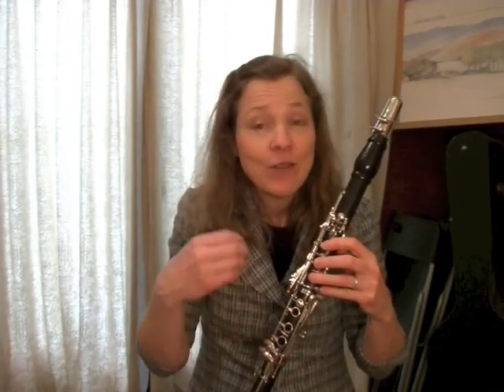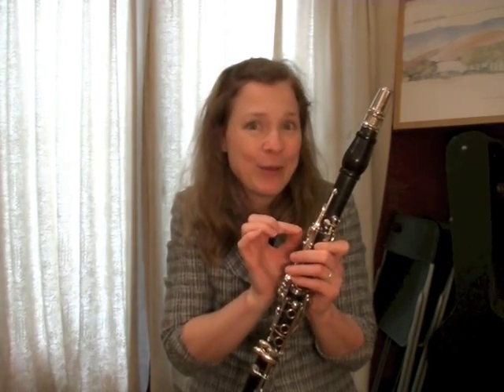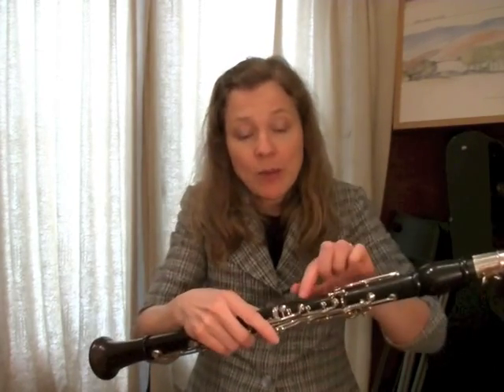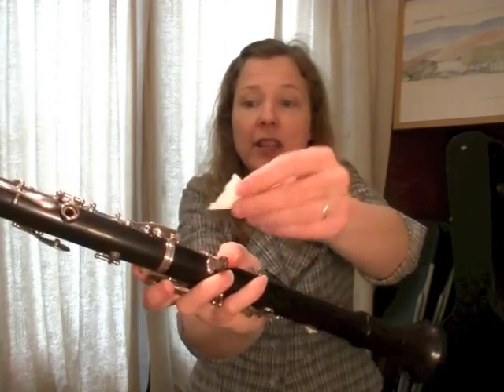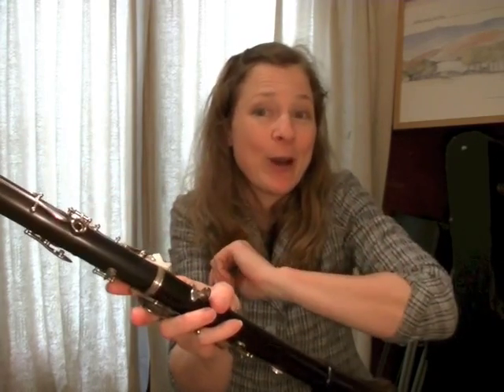Sometimes you're playing along and you press open a key and instead of the note coming out pure, it kind of gurgles — that means you've got water trapped under that pad. Ideally, swab your instrument well to get the water out from the inside and dry the pad out, because it's not good for the pad to be sitting in water. You can take a little piece of paper, slide it under the wet pad, and let it blot and soak up the water.